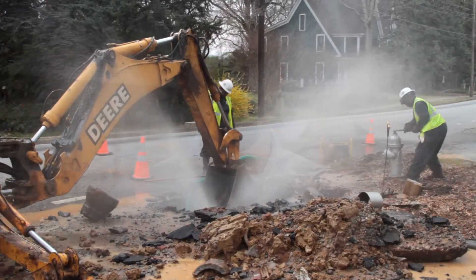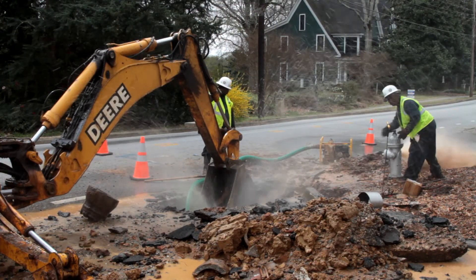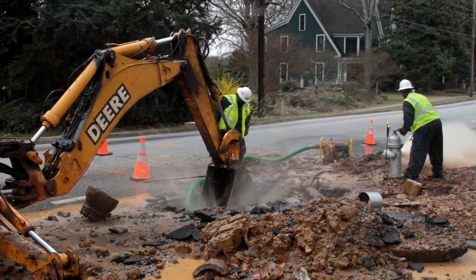Once we dug down on it and got it repaired, we actually had the wastewater crew come back in and seal the sewer line. On this leak we also had to use the fire hydrants because we couldn't cut the service off — it went to the daycare of the church — so we kept the line in service at all times, just using the hydrants to help lower the pressure so we could fix it live.